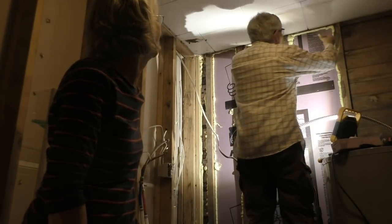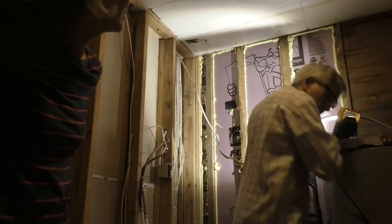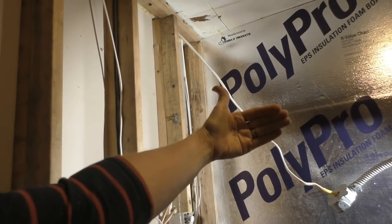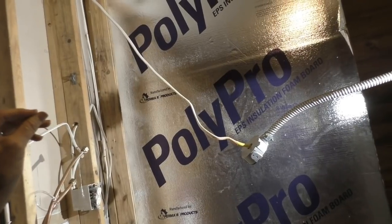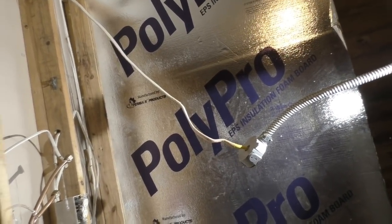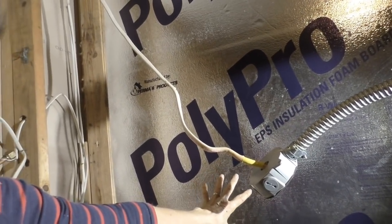I'm marking the studs because once we put this sheet up we're not going to know where they are, and I've got to fasten the beadboard into the studs. I know where the top and bottom is and I can hang a line from one to the other. This next step is a three-quarter inch styrofoam with a plastic back and foil. The foil is supposed to be on the inside when it's on a wall to keep the heat and cold from coming in. It also has an airspace behind it, and with that airspace it becomes 5.69 R-value, making this about fifteen or a little more than fifteen R-value on the wall.